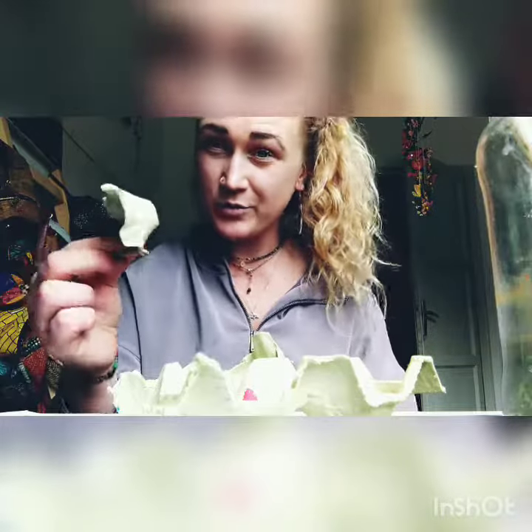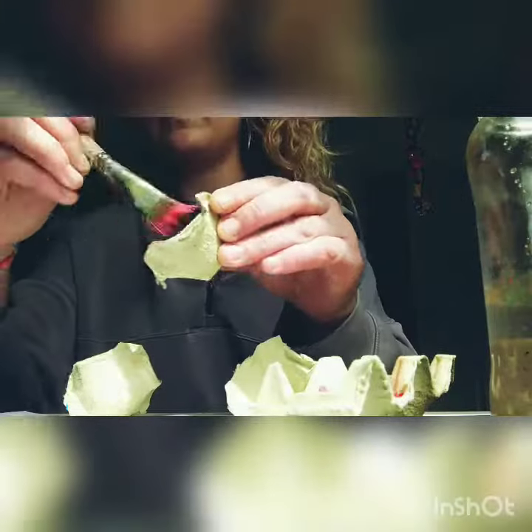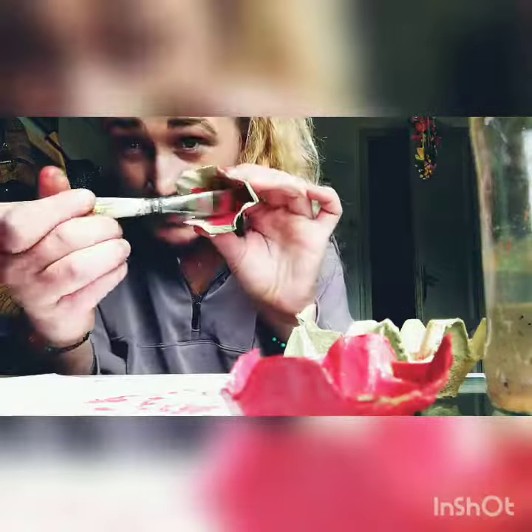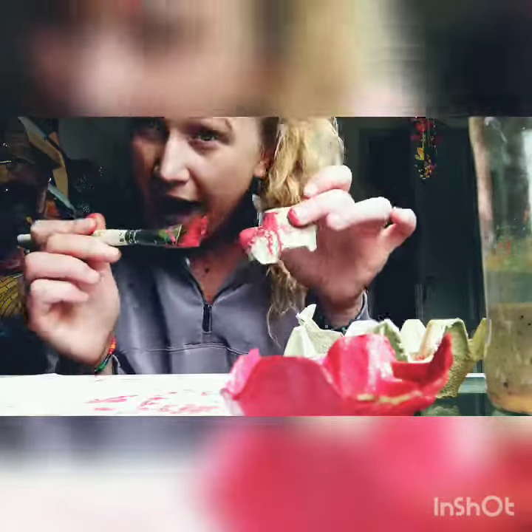So now we have them all this shape. We now need to paint them red. Make sure you paint both the inside and the outside.